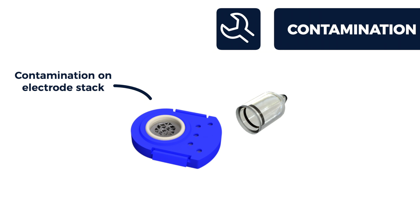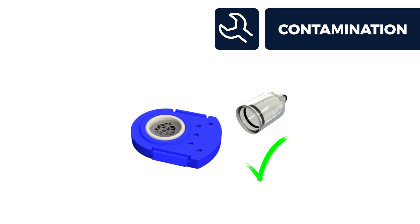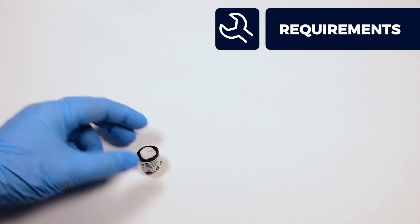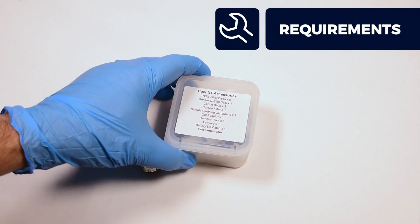Contamination on the electrode stack and lamp window can reduce sensitivity, however servicing can return your sensor to its optimal performance. This cleaning process requires a few simple tools and components, some of which may be in the accessory kits supplied with your instrument.